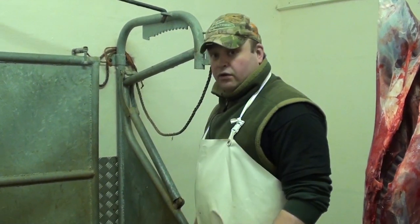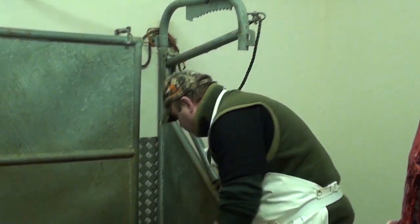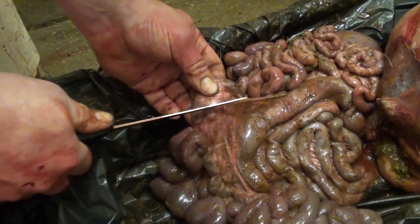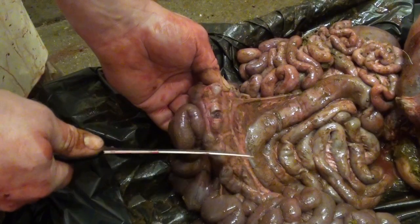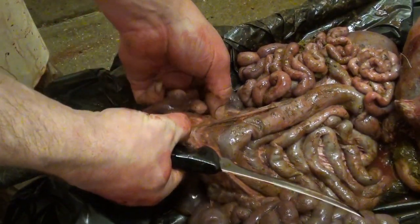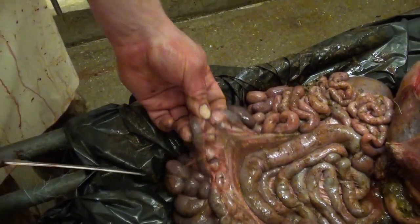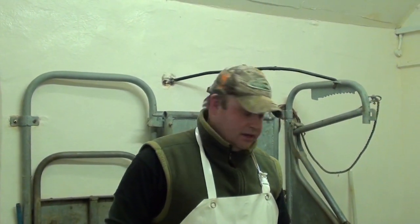We've finished inspecting the carcass and it's absolutely fine. Last of all, but by no means least, I'm just going to take another look at the green offal. Although we did it in the field, we brought it back so I'm just going to have a look at it in proper light. We've got the glands, I'll just check a couple — they're all fine. So there we go, that's the green offal done. We've brought it back, we've not left it in the field or buried it. It's gone straight into the category two and offered for incineration with all the rest of the bits and pieces.